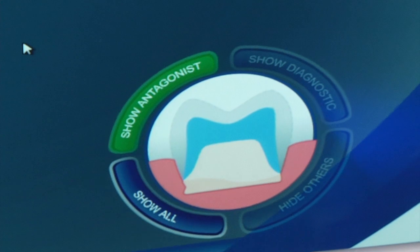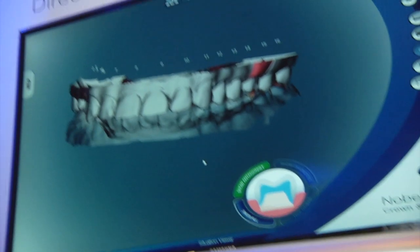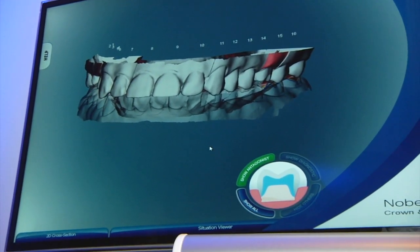These are just a couple of the many features that we'll be bringing new to the 2G, exclusive to the 2G, as we move forward throughout the development and launch of the new product.